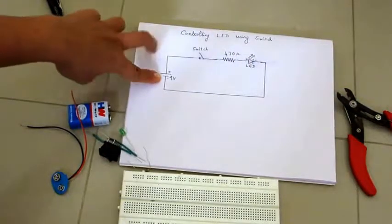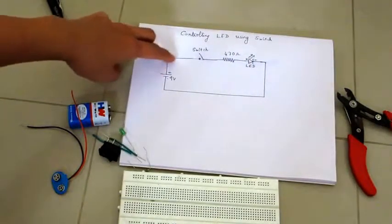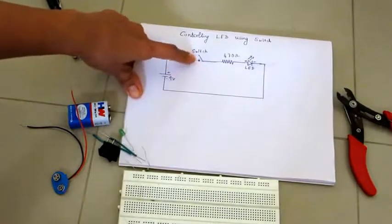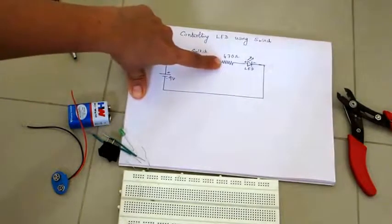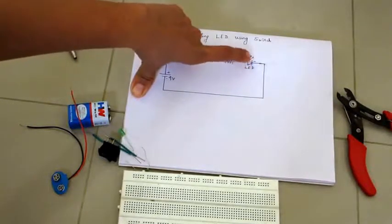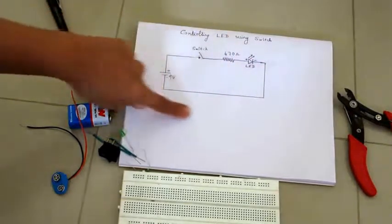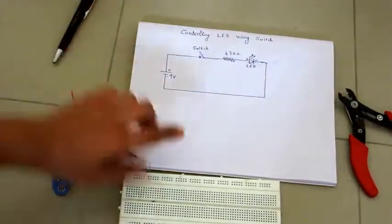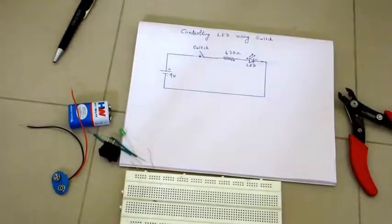This is the circuit diagram for connecting the switch. The switch is connected in series with the LED. The 9-volt battery positive is connected to the switch, then we connect a 470 ohm resistor, and then the LED.